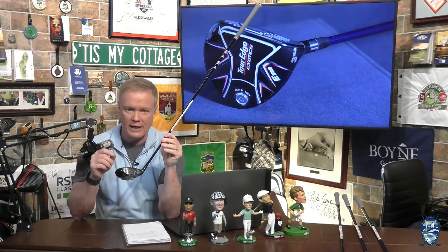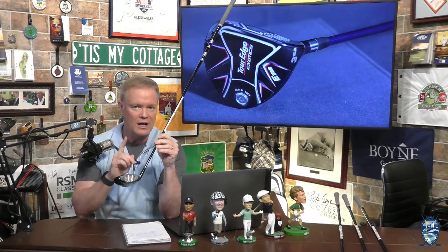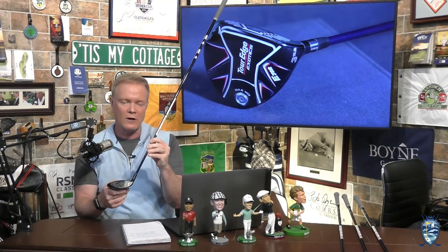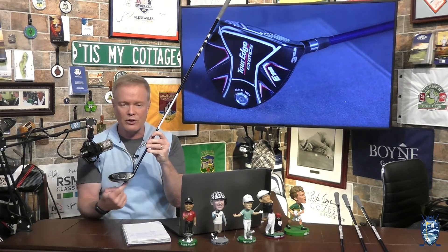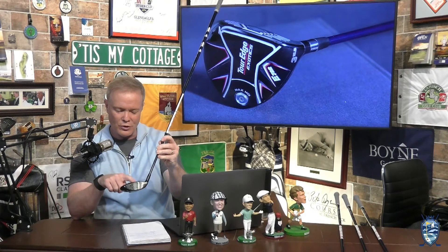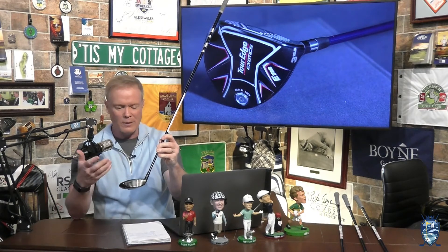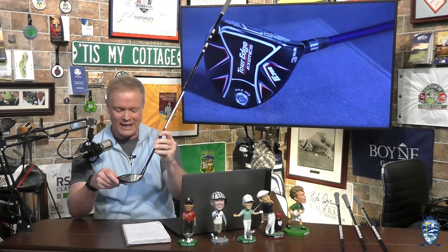It also features an ARC sound system. They have found through multiple studies that the way a club sounds directly relates to how we as golfers feel that a club feels in our hands. What they do with the ARC system is redirect the sound internally, so it gives you that smooth feel and you come away saying 'wow, that really felt solid.' That is all tied in together.